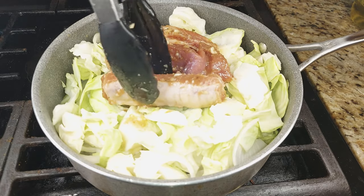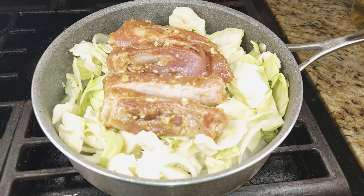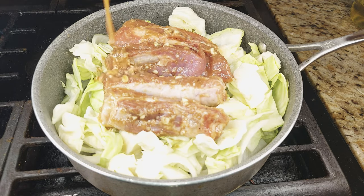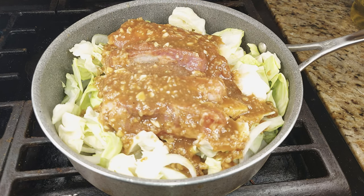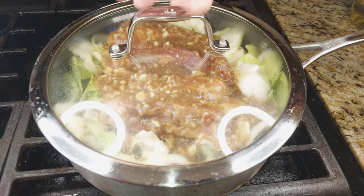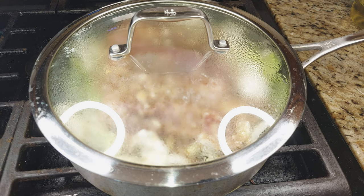After about two and a half minutes of sautéing the vegetables, lay your marinated ribs on top of them nice and even in a row. After you lay down the ribs, put any extra juice from the marinade right on top, then put on the lid and let it cook for about five to six minutes on high.